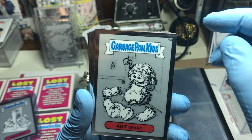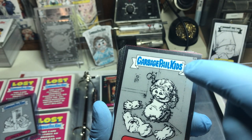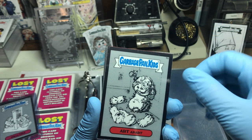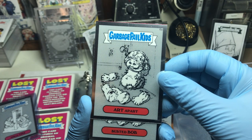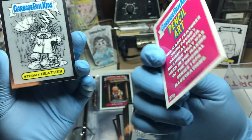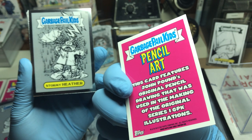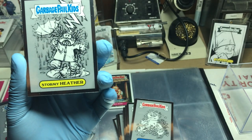Art Apart — I also want to mention there is a purple bar on some of these. There it is — it's a purple bar, just an issue with the cutting process of the chrome cards. Some collectors don't really like them; it doesn't really matter to me, I'm just happy to have the set. So we've got Art Apart and Busted Bob. Check out the back — all the backs are the same. This card features John Pound's original pencil drawing that was used in making the original Series 1 Garbage Pail Kids illustrations, circa 2013 for copyright.